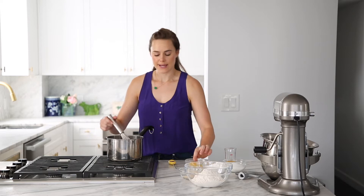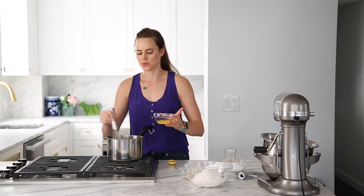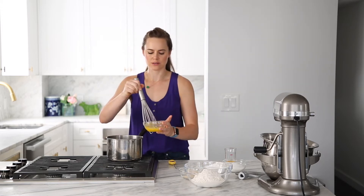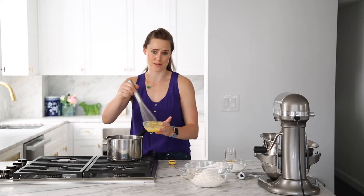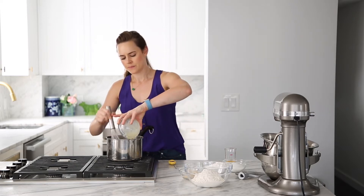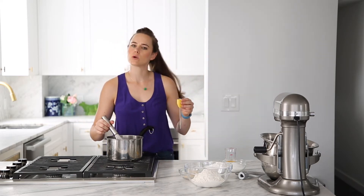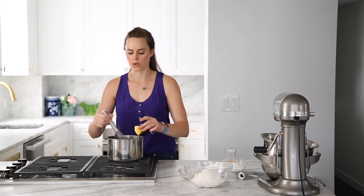We are going to add our egg next. You want to make sure that you kind of cool that down before you add your egg, otherwise you're going to scramble it. So give a good whisk here — just a little. At this point everything is in here and we are going to take a quick temperature and see where it's at. We want it to be around 106 — it's reading 101, 102, 103, 104.